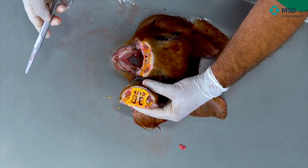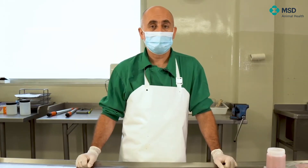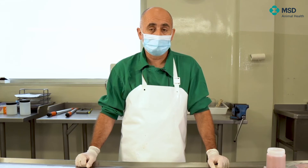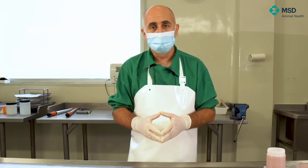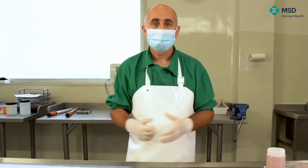You have now seen one procedure for necropsy of a pig. As indicated at the beginning, different systems can be used. But the most important issue is to get all the information that the carcass can provide you. My recommendation in all cases is to try not to forget anything — look at all the organs and all the systems. Use the right tools. And very importantly, when diagnosing a condition, it's very important to select the right pig to necropsy, because if the pig is not representative of the condition you are facing at the farm, results will likely not fit with your clinical problem. I really hope that this necropsy session has been useful for your future work. Thank you very much for your attention.